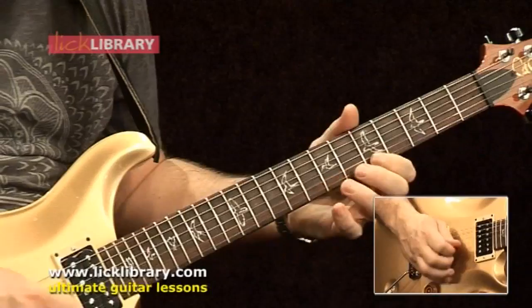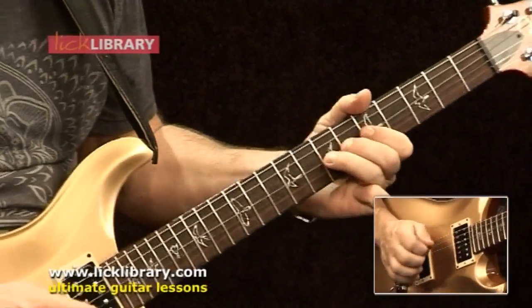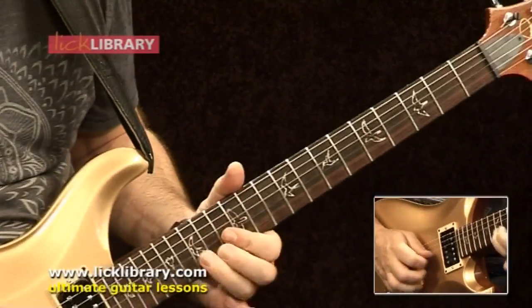Things involving arpeggios and more difficult things — some faster playing, the style of Gary Moore, stuff like that. I added a few jazz elements to it, just tried to put together another six-week course that would take somebody who's got the pentatonic and the blues scale thing going on and push them a bit further up the road. And I think it's come out pretty good.